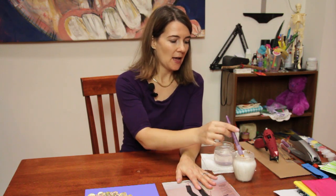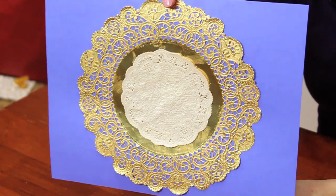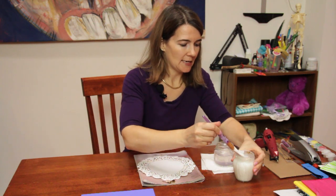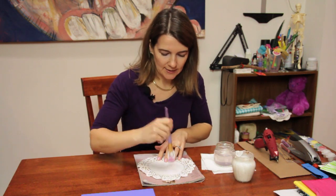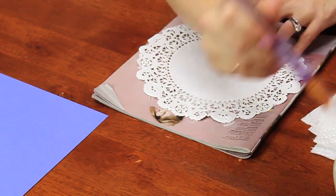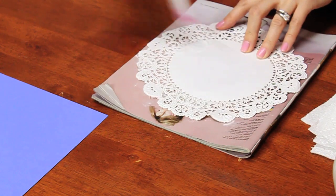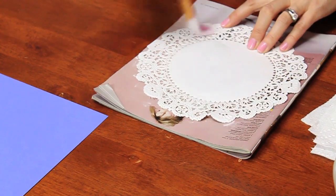And then water just to wash the brush off with. I like to use the magazine just so that I don't get glue all over the place. I take my white glue with a brush and just quickly coat the doily with the white glue. If you have a child around, let them do this because they love using the paint glue.